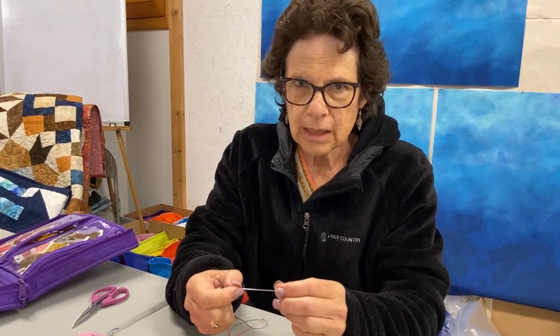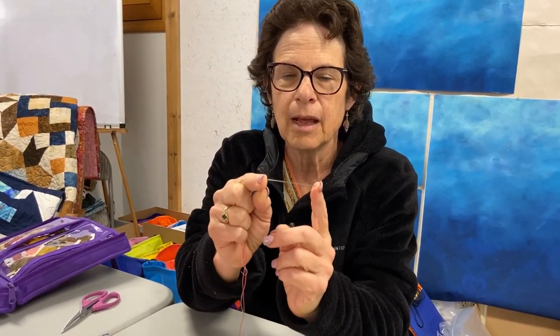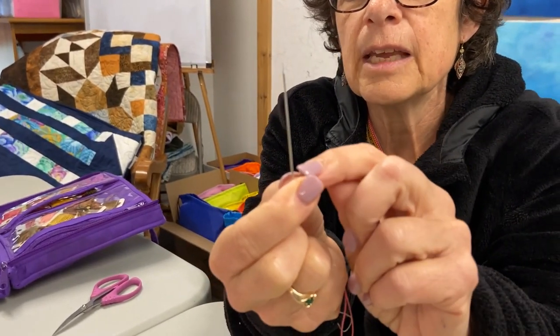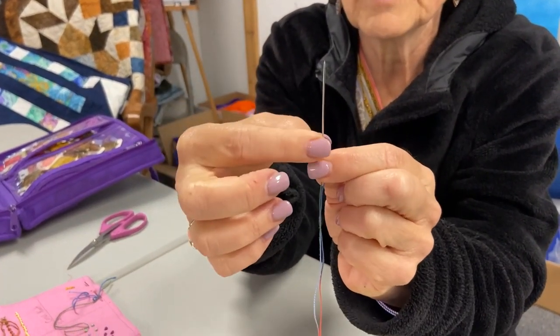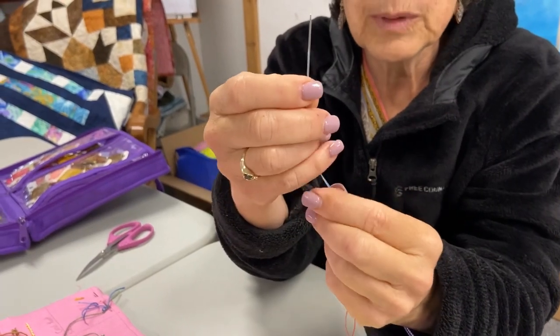Today we're going to do the bullion knot, which is number 46 if you're doing Stitching Society. The important thing you must know is that you need a milner's size one needle. The reason you want that needle is because it is the same width pretty much all the way down the shaft, and the eye is the same width as the body.